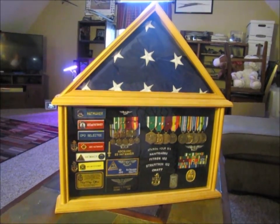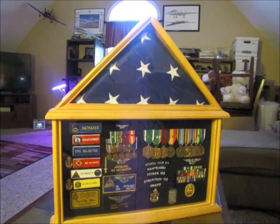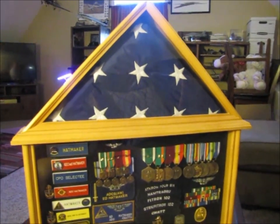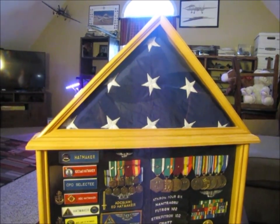So this is my shadow box. I actually bought this case at one of the arts and crafts stores. It's just a simple, pre-made box. The items inside — you'll notice up here at the top I have the American flag, which is folded up and maintained inside the case.